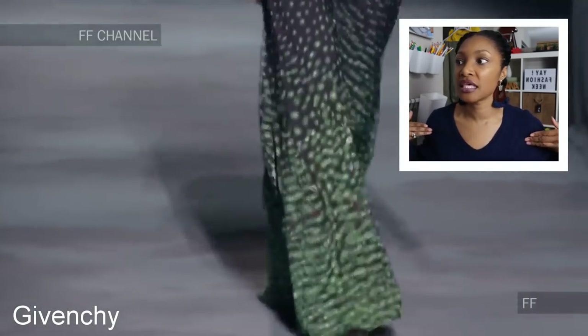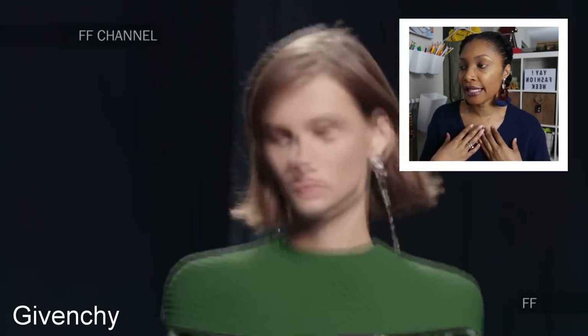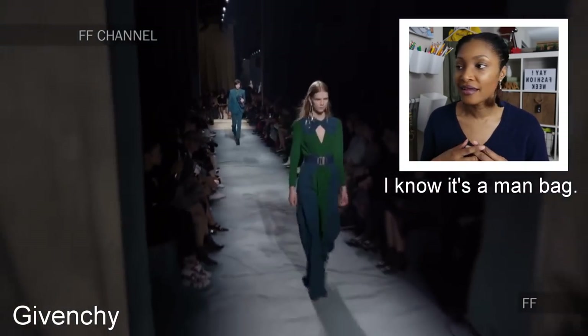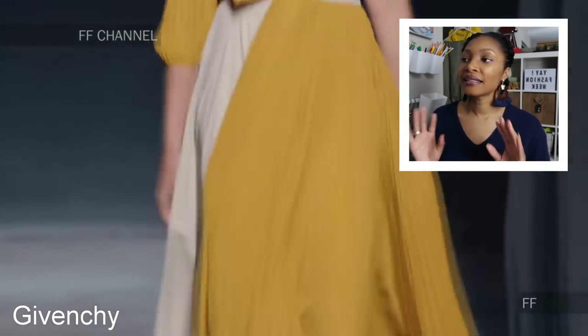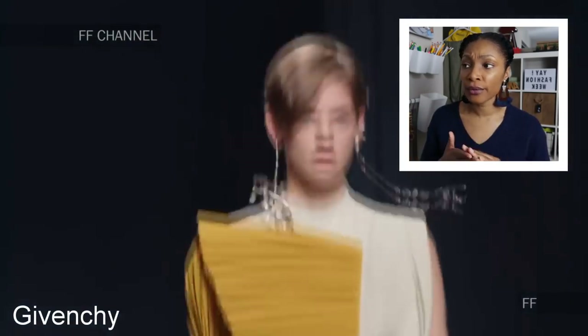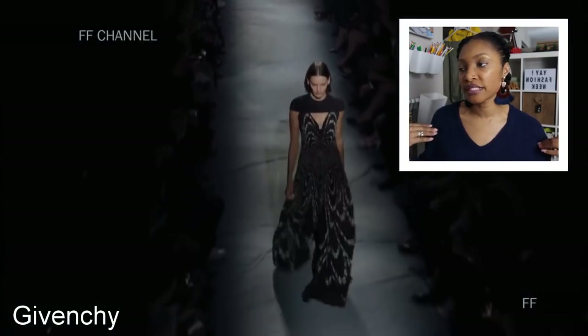Pay attention to this shoulder overlay — I really really like that. I like this mustard color and cream combination, really nice. And then once again that shoulder detail. So this next show is by Aria.